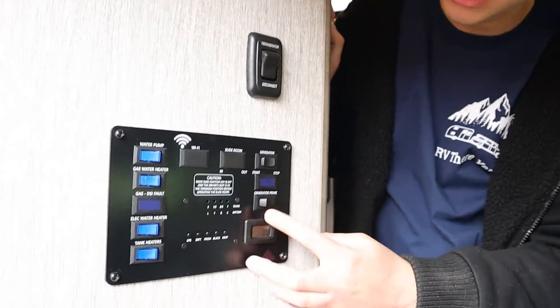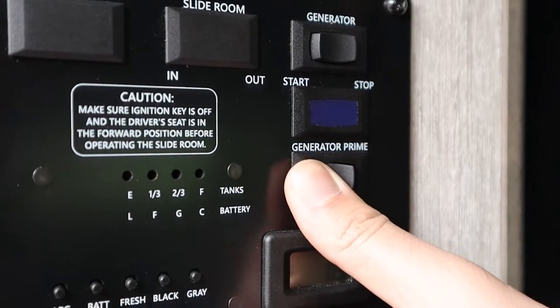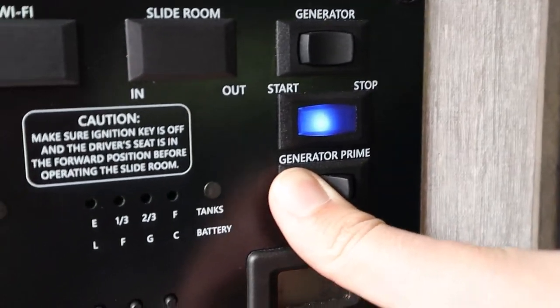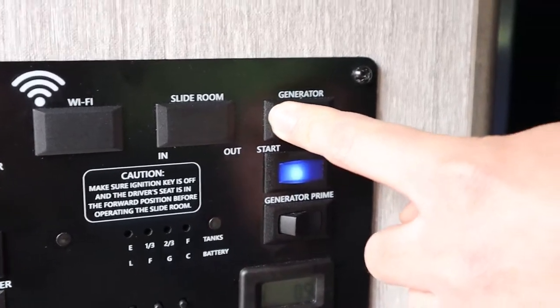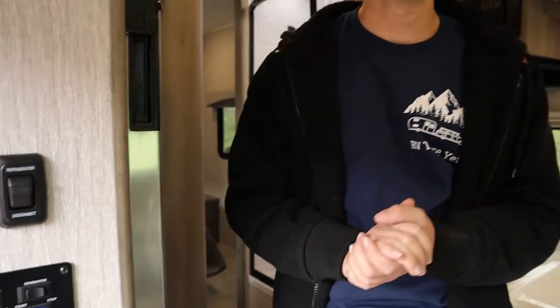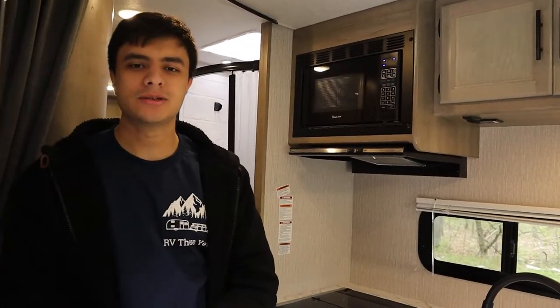If you want to start the generator, you can hold down generator prime here until the light turns on — that means the generator is ready to start. Then hold down start here and give it a few seconds. Now you can hear the generator is running. Once the microwave beeps, that means all the electrical appliances using the generator are working.